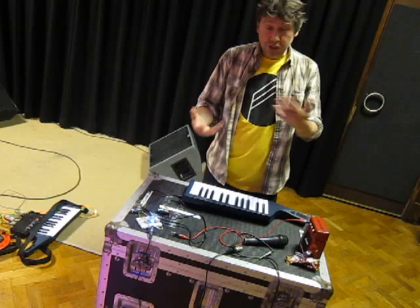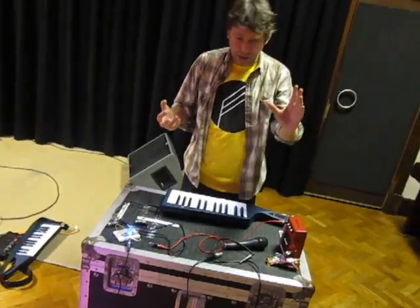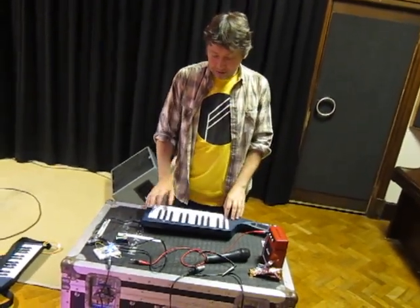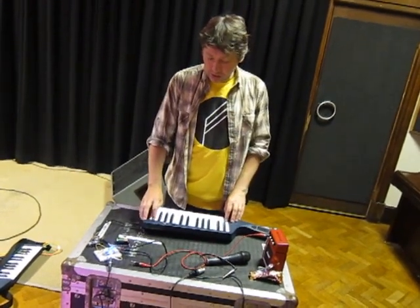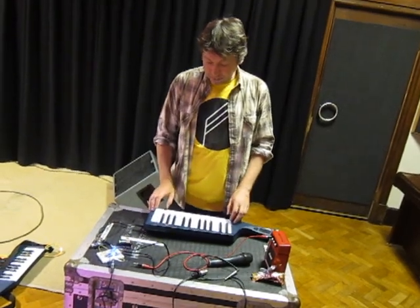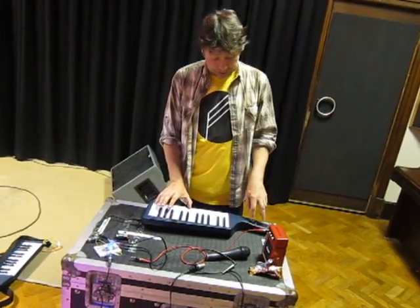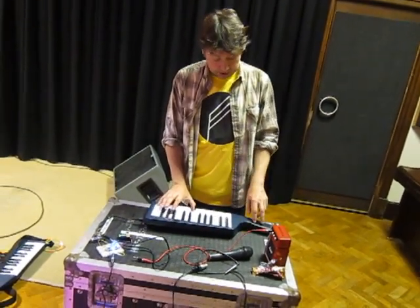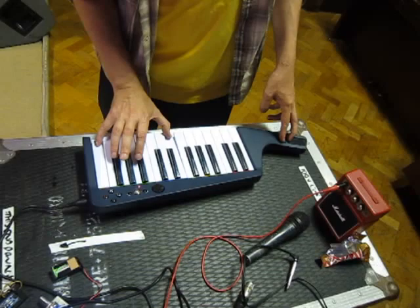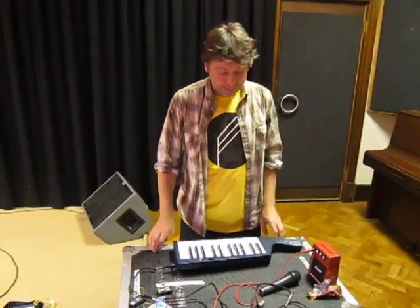The other patch I thought — because you can do all these binary operations very easily in C — why don't I take the square wave and the sine wave and just AND all of them together? And it sounds a little bit grainier. I'm kind of introducing a slight detune with this pitch-bend controller here.